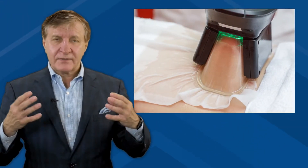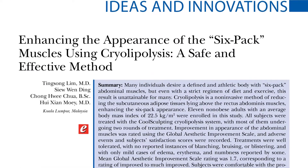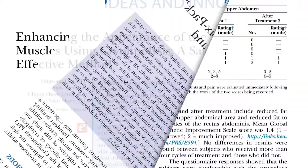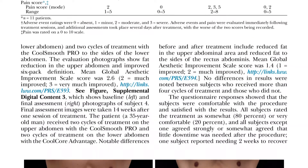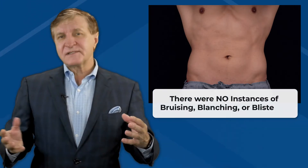But can you make a six-pack with these types of ice-cold treatments? To find out, the authors of this innovative new hot topic treated 11 non-obese adults using a popular cryolipolysis system. The patients all had normal BMIs and exercised at least twice a week, and most had two rounds of the fat freezing treatments.